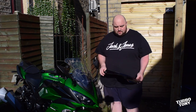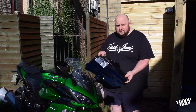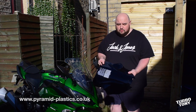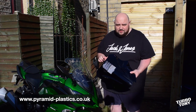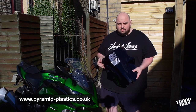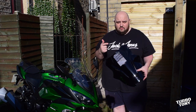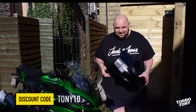In today's video we're going to be installing the Darktink Puig Touring Windscreen — this is it. We've got this from Pyramid Plastics; I've got a website online which I will link on screen and down in the description. I've also got a discount code for this which I'll put on screen and down in the description.